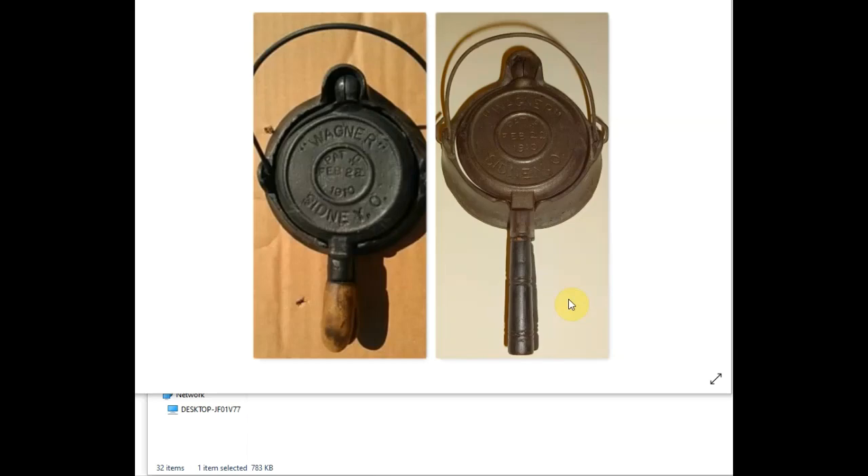Today I want to talk to you guys about recognizing fake vintage cast iron when you're out on the hunt. It is out there. What you're looking at here are two sample salesman demo miniature waffle irons. This is a Wagner Sidney O, February 22nd, 1910 patent. There's one on the left and one on the right, and one of these is the genuine article and one is not.